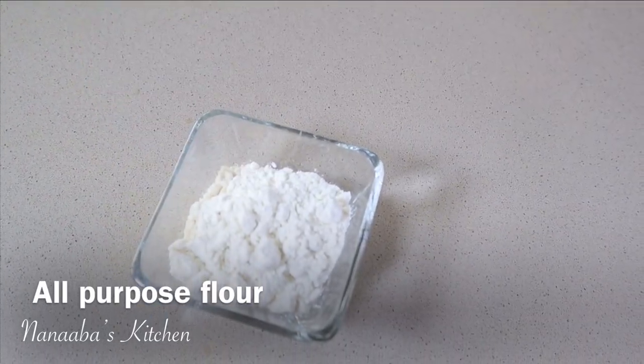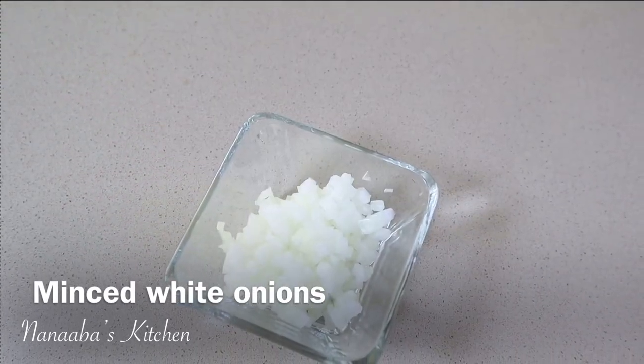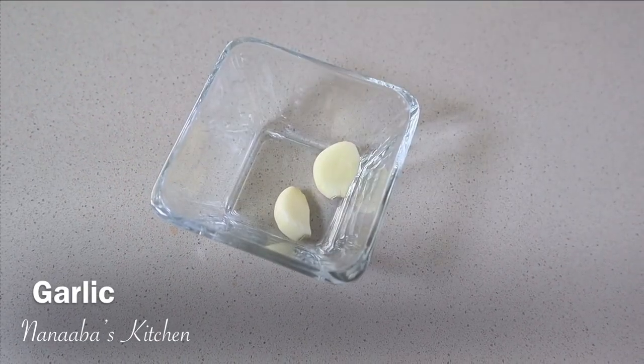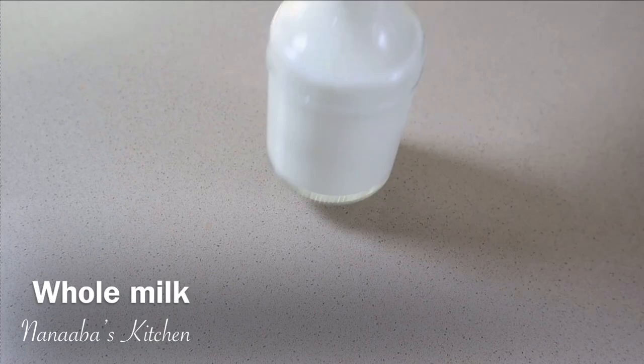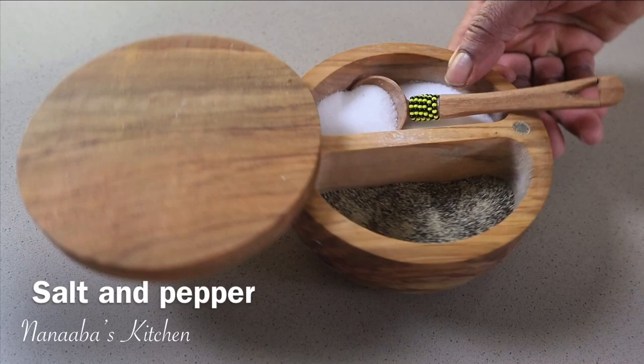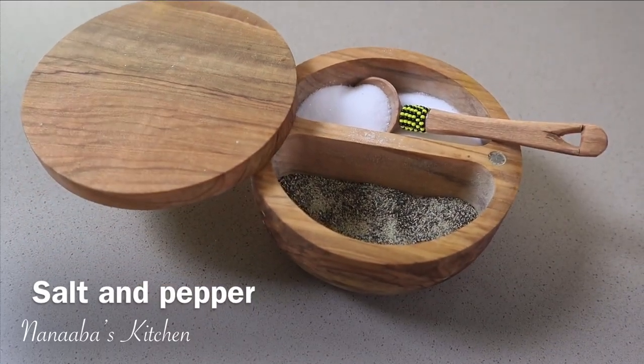Béchamel-inspired. You need three tablespoons of unsalted butter, followed by three tablespoons of all-purpose flour, three tablespoons of minced white onion, three tablespoons of parmesan cheese, two cloves of garlic which we will be grating into the sauce, two cups of whole milk — you can substitute with a non-dairy milk, just make sure it isn't flavored — and salt and crushed black pepper to taste.